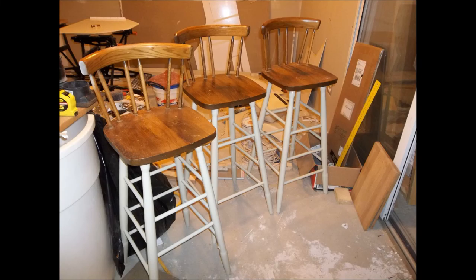Now here's three more bar stools that I have to do — these have very, very thin rungs. I'm going to come up with something a little bit different for these because even the legs are pretty thin. These are just from an old house.